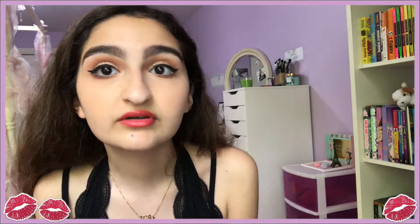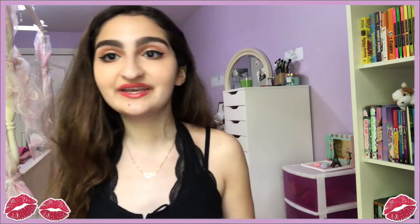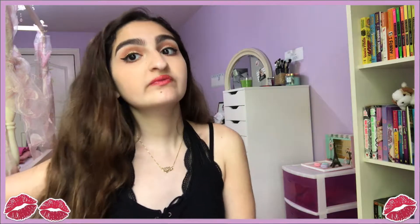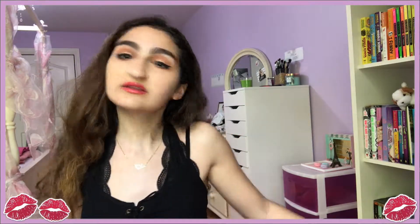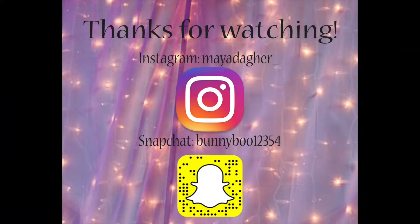This is the final look. Somehow it turned out pretty good — I don't think this is the worst thing I've ever done. Thank you guys so much for watching this video. If you haven't already joined the fam and you want to hit that subscribe button, that would be great. Don't forget to leave a like if you enjoyed this video. I'll see you in my next one. Bye!